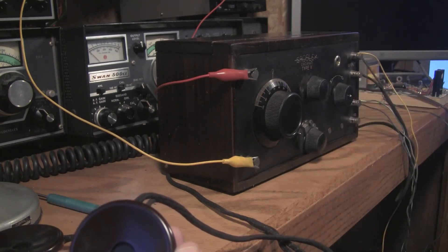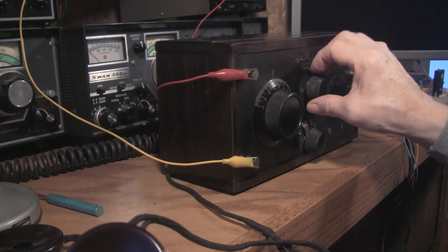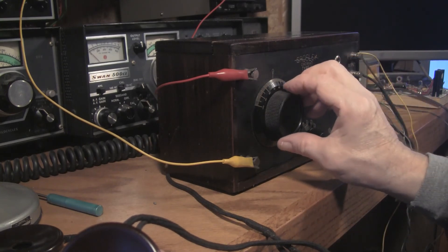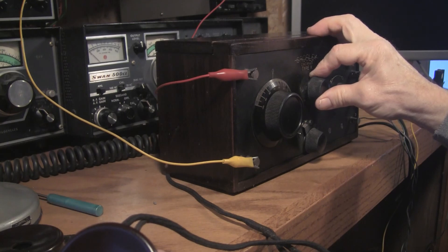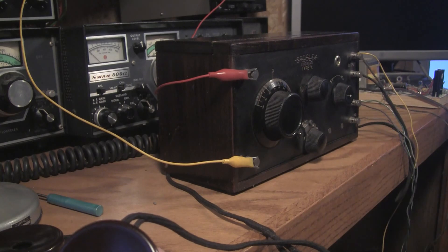When you hear a very quiet station you've got to pull the tickler out to get the coils close together. There you go — now we're feeding back. You pull the tickler out too far and of course this thing starts transmitting a frequency.